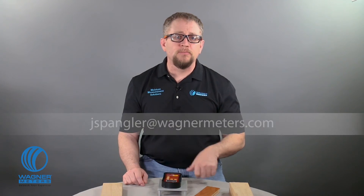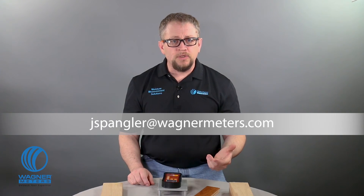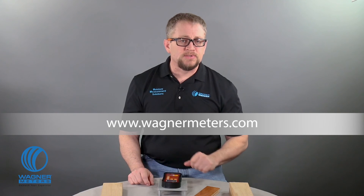I'm Jason Spangler, Flooring Division Sales Manager for Wagner Meters. Email me at jspangler@wagnermeters.com with your questions, comments, or photos of your best work with your Orion meter. If you don't have one yet, visit wagnermeters.com to purchase the right Orion moisture meter for your application. While you're here, check out these other videos and click subscribe.